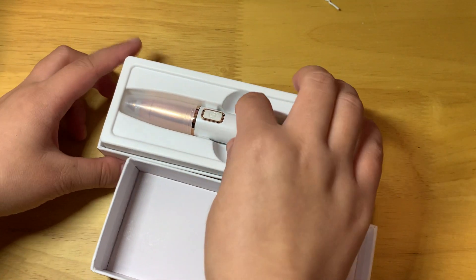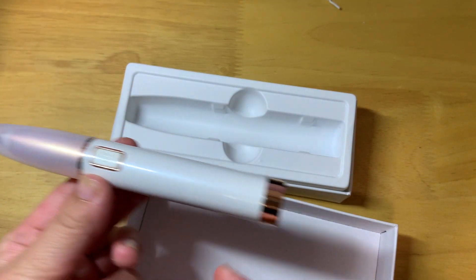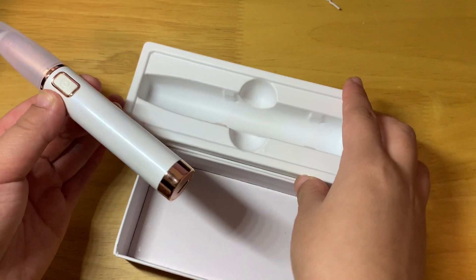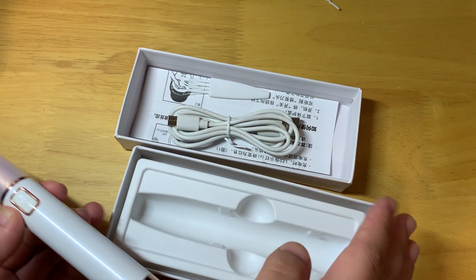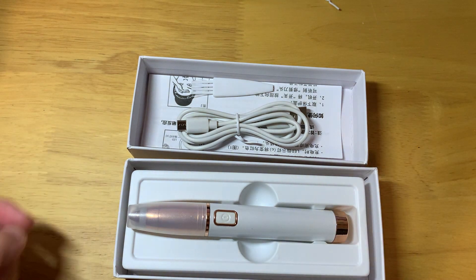This is the box and inside there's a unit. Here is the blitz tray. Inside we have the USB charging cable and the cleaning brush.